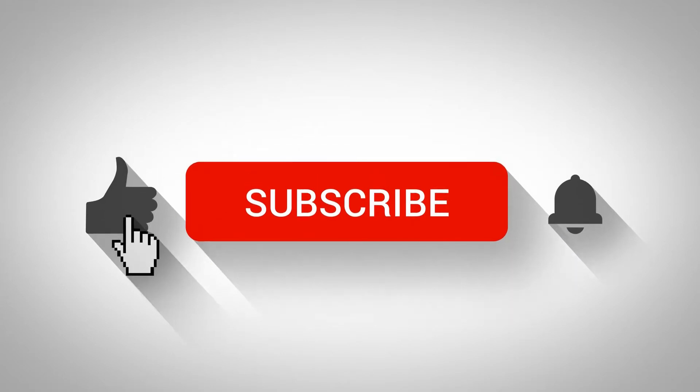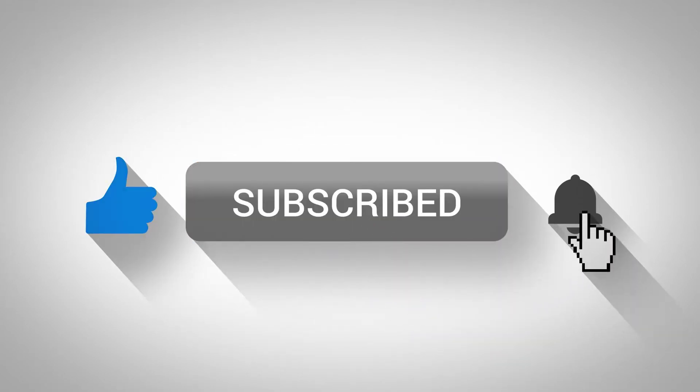Hey guys, if you like my videos, click subscribe and give me a like. And don't forget the bell so you can get notified of new ones.